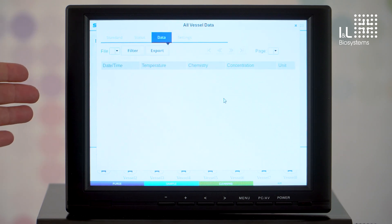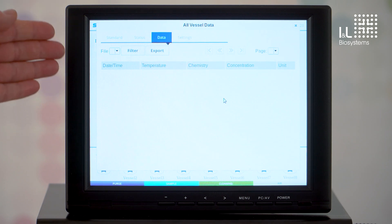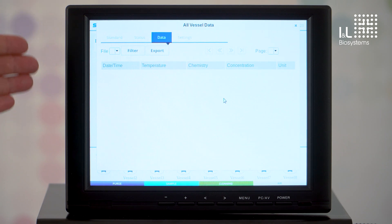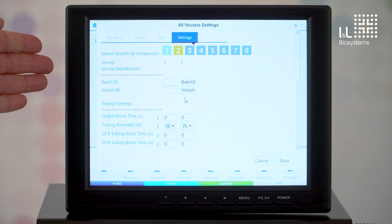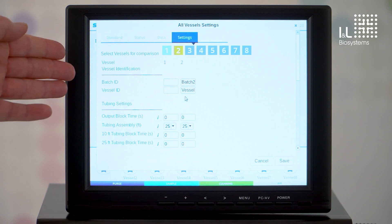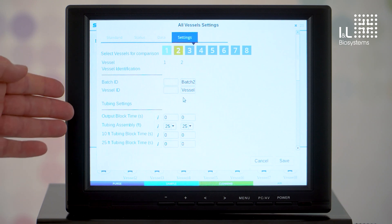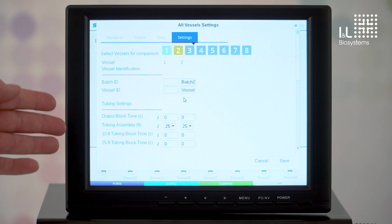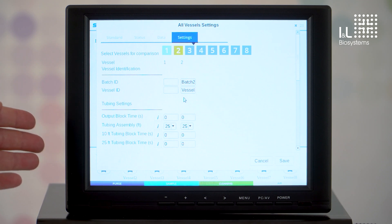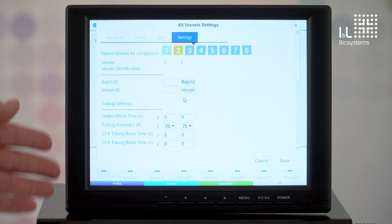If you have an analysis system connected to the SecFlow, you will be able to see which measurement results the system has sent to the SecFlow in the data menu. In the settings menu, you can, for example, assign a batch ID or a vessel ID. You can also adjust various settings to optimize the entire sampling process — for example, which tube length you have, whether it is seven or three meters long, and so on.